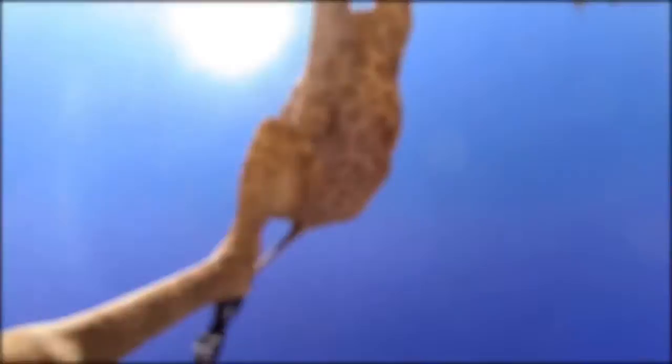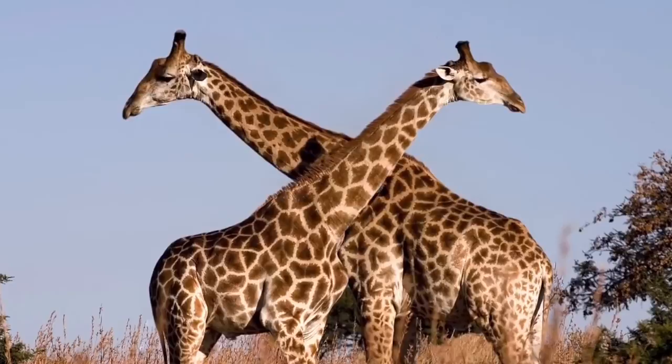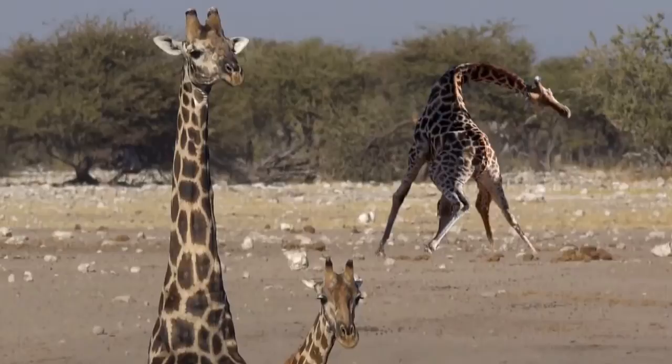In layman's terms, he wants to see if she's in heat, so he scoops up the pee in his mouth to savor its flavor. If the urine tastes good enough to drink, then he knows she's ready for some action. But she's gotta play hard to get, so she trots away — doing this to entice other males in the area to fight for her, ensuring she gets the best possible candidate. Once she gets too tired of running away, she stands still, getting ready for that magic moment.